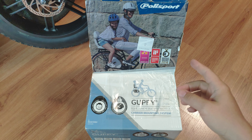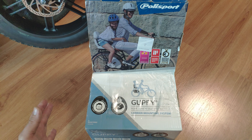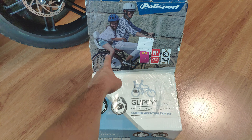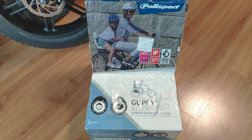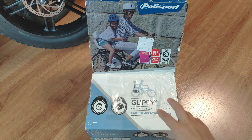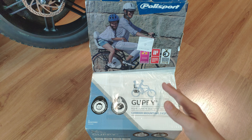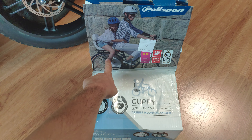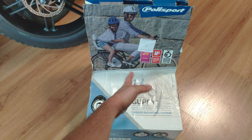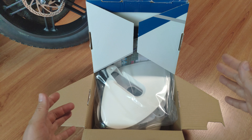Today we are going to take a look at the Polisport Guppy Junior bike seat for larger kids. This can take up to 35 kilograms, and it comes with leg protectors so children don't insert their feet into the rear wheel. I'm going to try to install this on a 20-inch fat bike electric fat bike. It comes with instructions saying you need at least 26-inch wheels, so it's going to be interesting to see if it fits on a smaller wheel diameter.